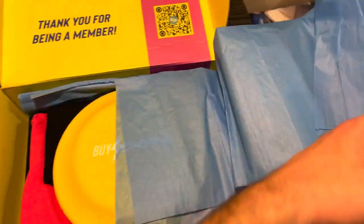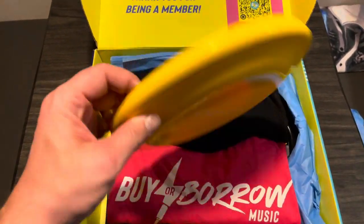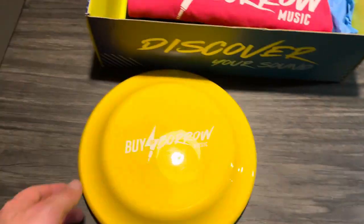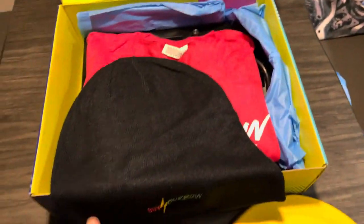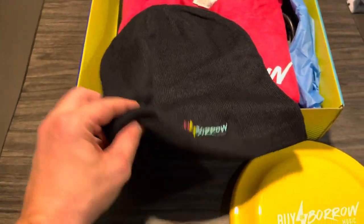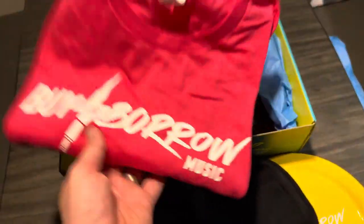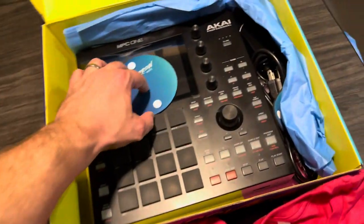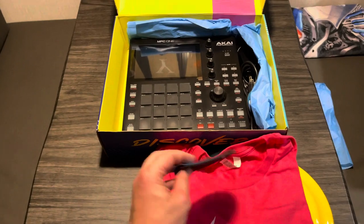They always include some swag. Check this out — a Buy or Borrow Music frisbee that I can use with Luna there. And look at that — a Buy or Borrow Beanie, good quality, sweet swag. And check out this rad Buy or Borrow Music shirt. Oh, and a cable organizer — these are handy for sure.